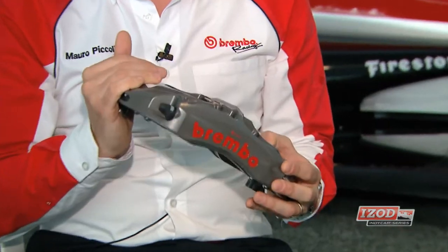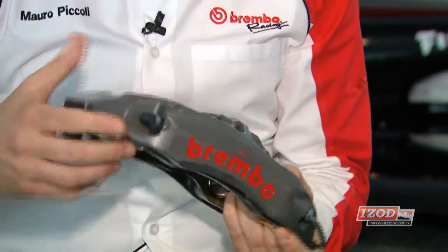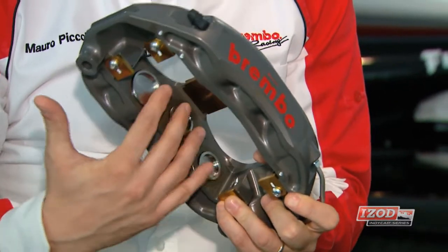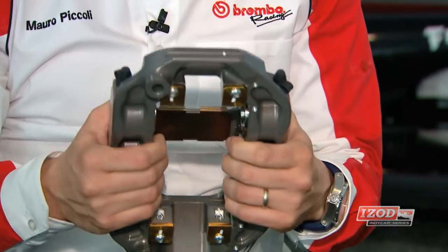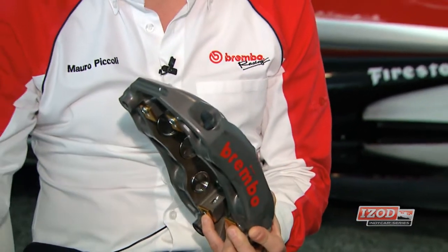This is a monoblock caliper made of aluminium machined from a billet. It's a six-piston design — you can see three on one side and three on the other. Being a monoblock means there are no screws connecting two halves. It has titanium inserts that are really important to isolate the caliper from the heat coming from the pads. This technology allows a very light body while still maintaining high stiffness and high hydraulic stiffness, allowing the driver to put all the energy into generating friction rather than losing it to caliper deformation.